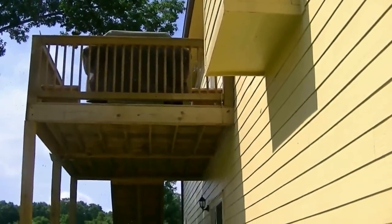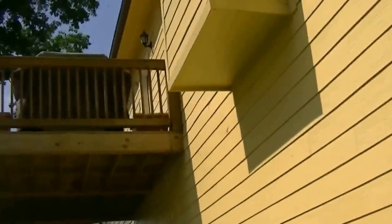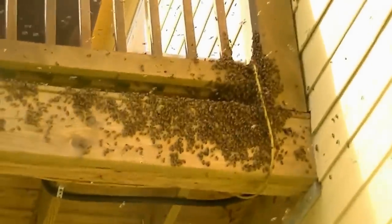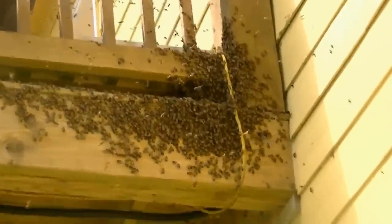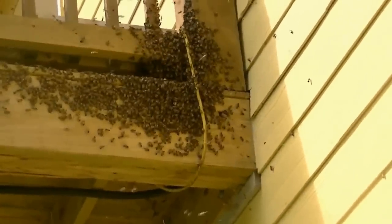We've got the hive on the deck there, and the swarm has just arrived — they aren't even really landing yet. Scouts only started showing up and looking at this yesterday around noon, and they're already moving in. It's the third swarm I've caught on this deck.